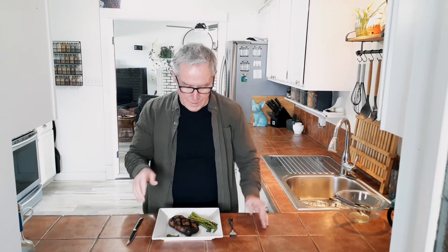The steak is done — the rare steak is done. I have it plated up. It's been sitting and resting for four minutes, maybe five. And it's time to enjoy.